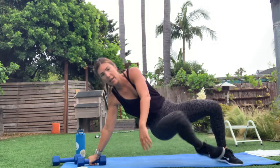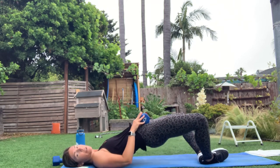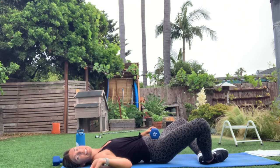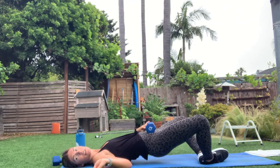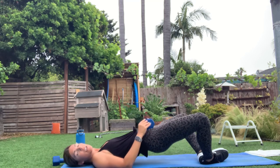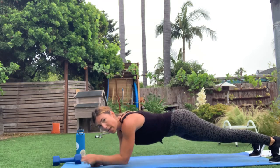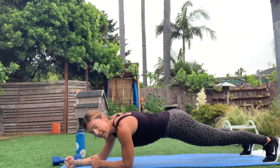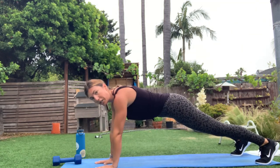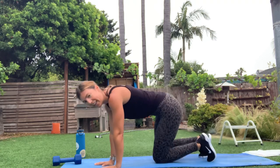Roll over — grab a weight, put it on your hips. Bottoms of your feet are together in that butterfly. Drive your hips up with that weight right on that pelvic bone. Keep those knees open at the top, squeeze those glutes. Last one — 30 seconds go so fast. Find that elbow plank position — reach forward with one elbow, then the other, two jacks. One reach, one reach, two jacks. Try to keep those hips from wiggling too much. Let it go. Practice round done.